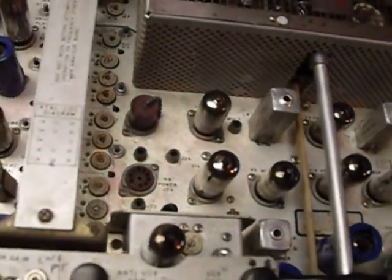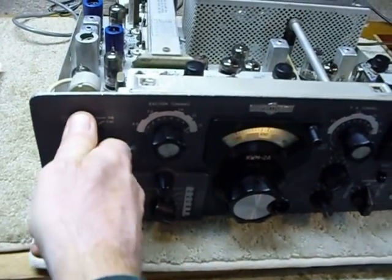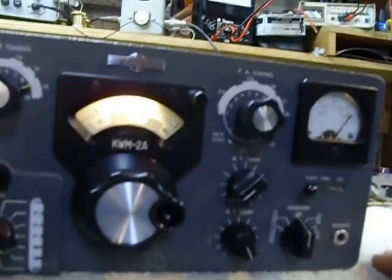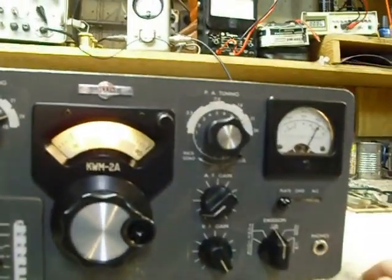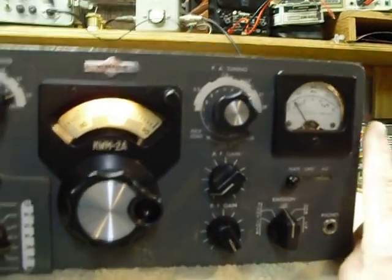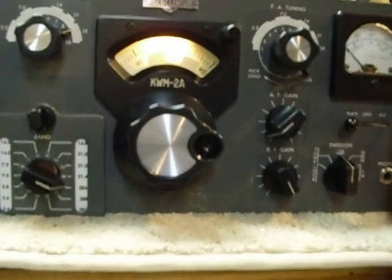Now, to show you how well this power supply works, I'm going to turn it on. We're on the 10 meter band and it's warming up. The plate meter here always goes over full scale and then comes back as the receiver warms up.